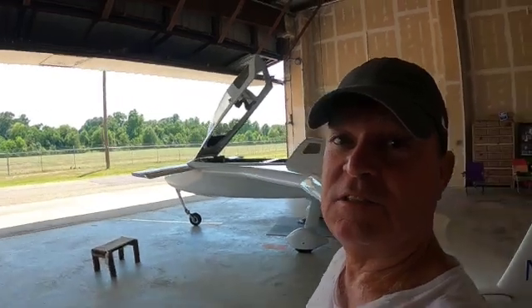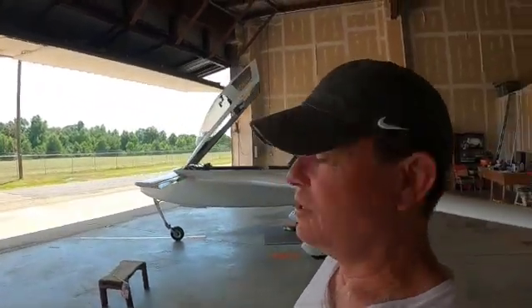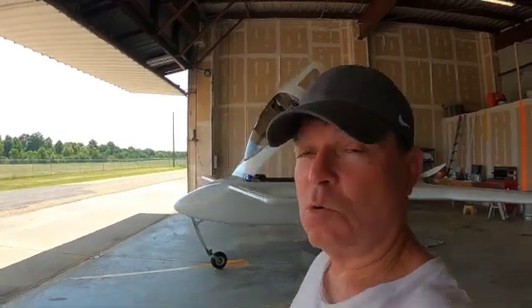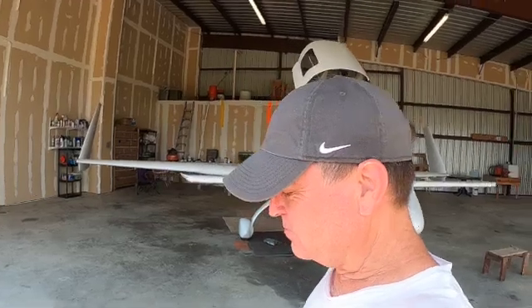I'm a big fan of flying these airplanes — something to consider if you're thinking about building one. They'll require some time and you do have to get out and fly. Thanks for watching, and if you like this kind of stuff, click subscribe to my videos and there'll be some more coming in.